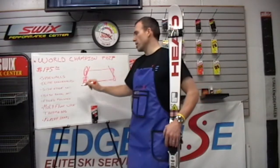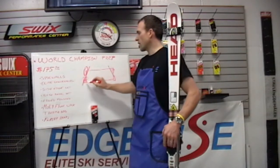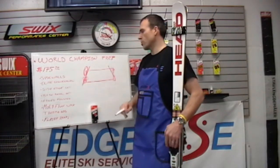Once the stone grind has been completed, we take it back over to the bench, set the side edge bevel by hand, set the base bevel by hand, and then go through and polish the edges with the stones.